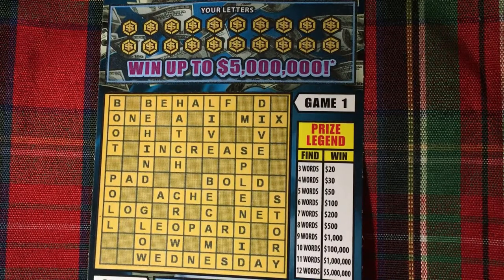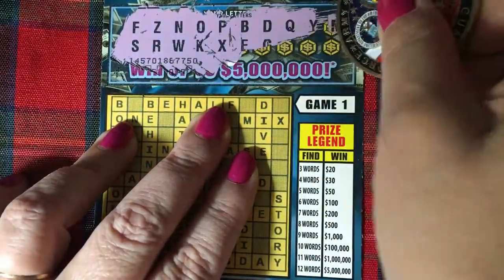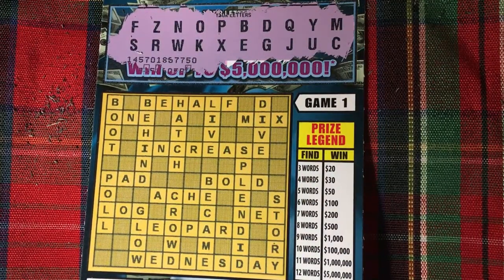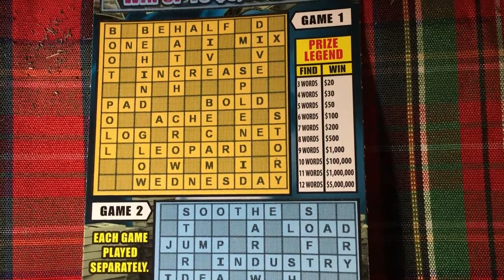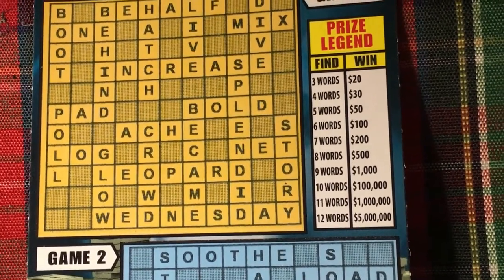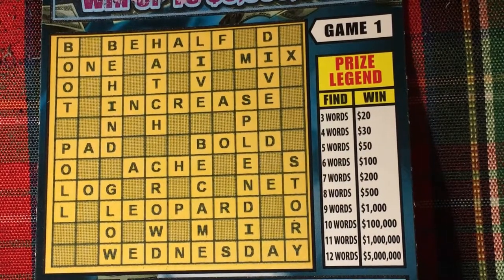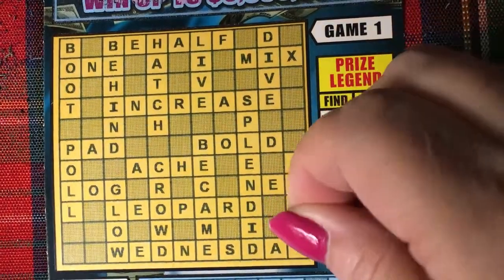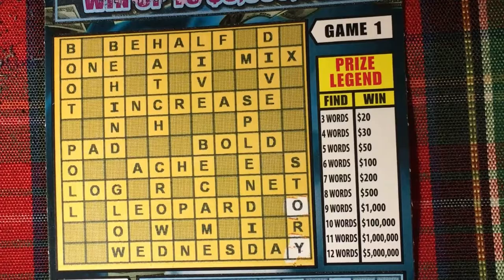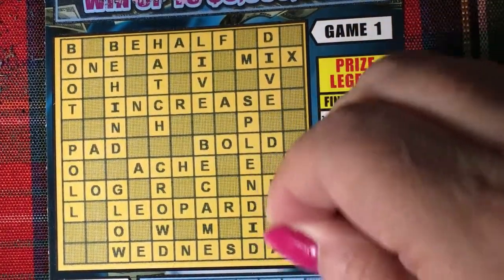Let me scratch off those letters. Okay, see what we find on here — make it a little bigger so you can see the letters.